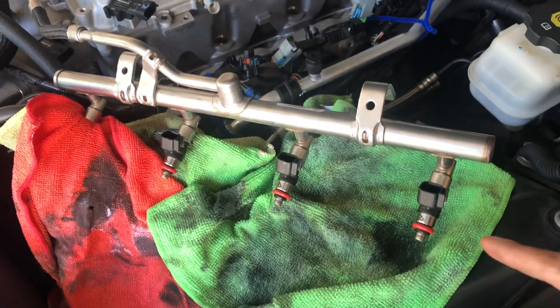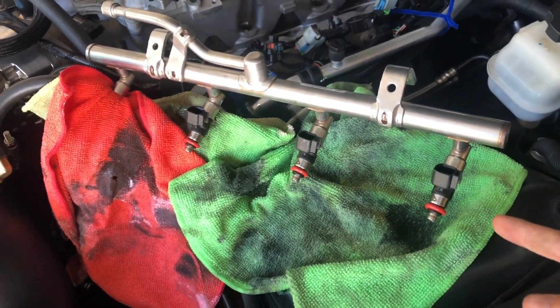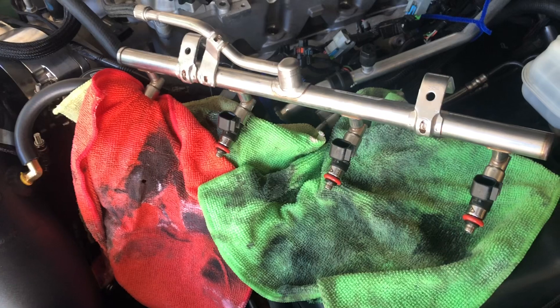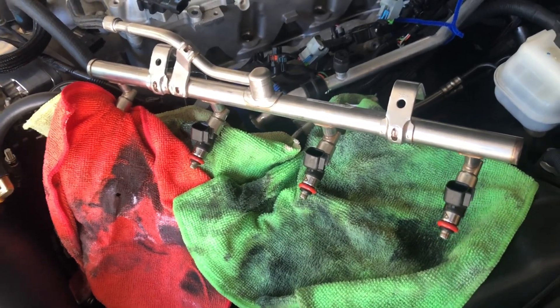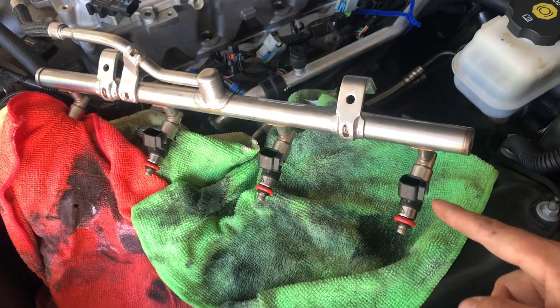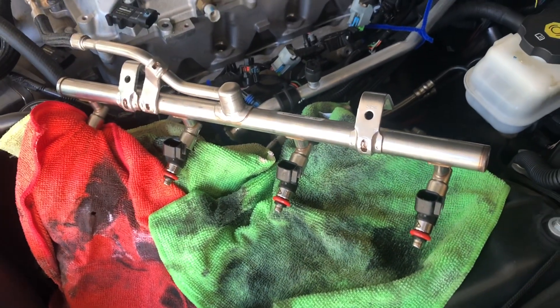To put the new ones in, I pulled the old ones out and put the new ones in. Really just make sure you don't tear the O-rings. I used just a little bit of motor oil on the side of the O-ring to make it slide in a little easier, and they went right into the fuel rail.